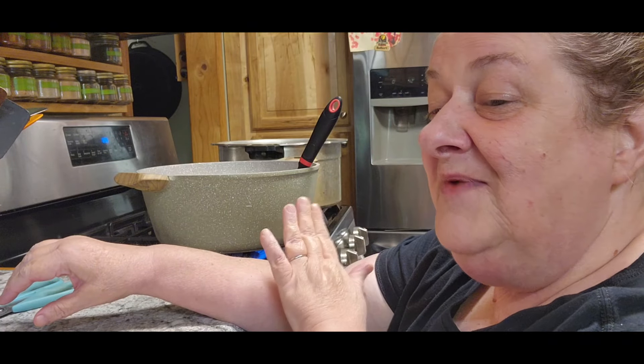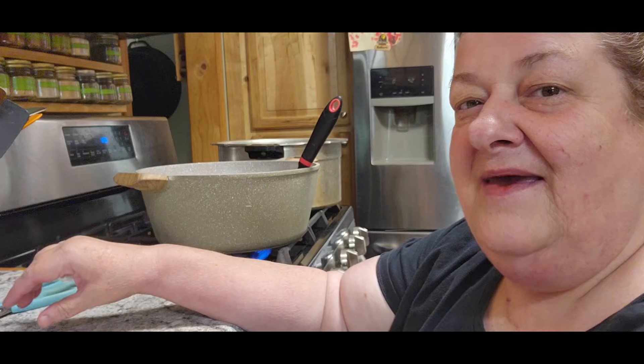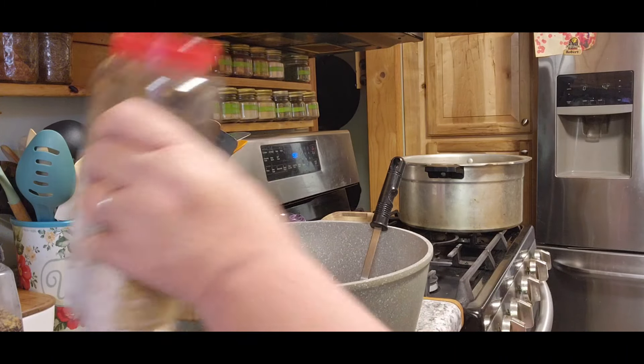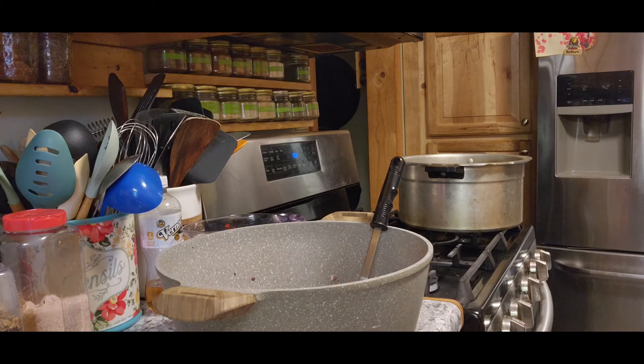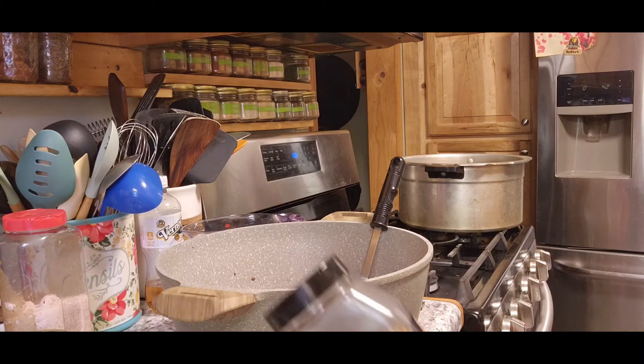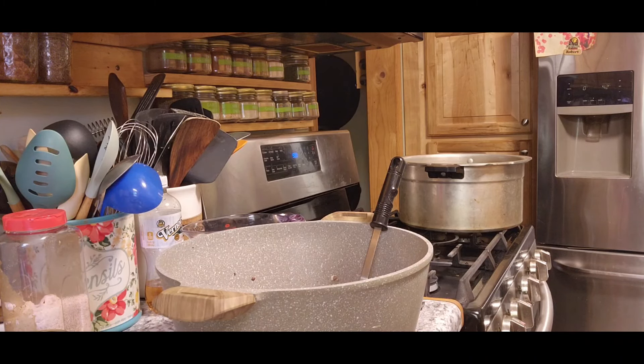I'm going to cook this hamburger down just a little bit because it is frozen, then we're going to add the spices. I'm going to put the spices in first so they're closest to the meat and we can get it all mixed in. We need a teaspoon of salt and a half teaspoon of pepper. It says to use steak seasoning, so I'm going to use Tom's favorite — the Montreal steak seasoning — and we need a tablespoon of that.